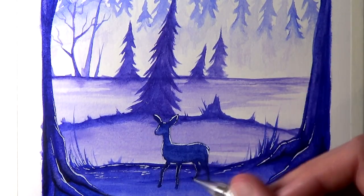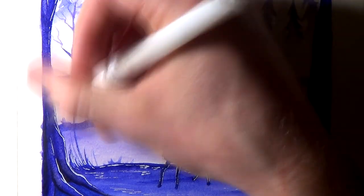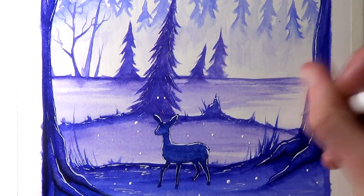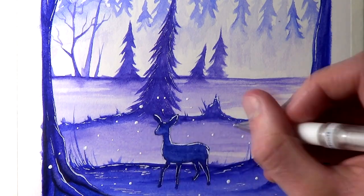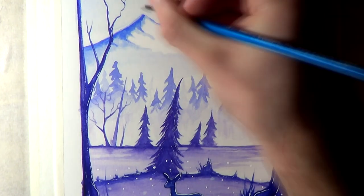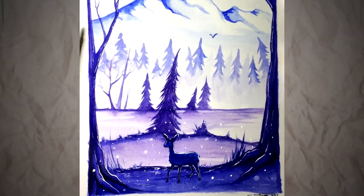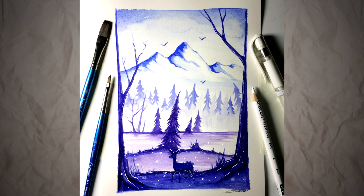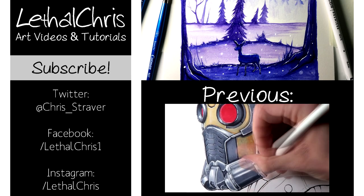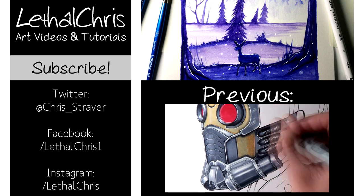I really hope you enjoyed watching this painting and hearing me talk. Let me know what you think of this painting in the comments below, and if you have any suggestions for future fan art, fantasy art, or any tutorials you'd like to see, let me know in the comments. If you enjoy videos like this, make sure you're subscribed and any likes or shares are hugely appreciated. If you want to follow my progress, check out the links in the description for my Twitter, Facebook and Instagram. Thank you so much for the support and I hope you're having an amazing day — I'll see you all soon.